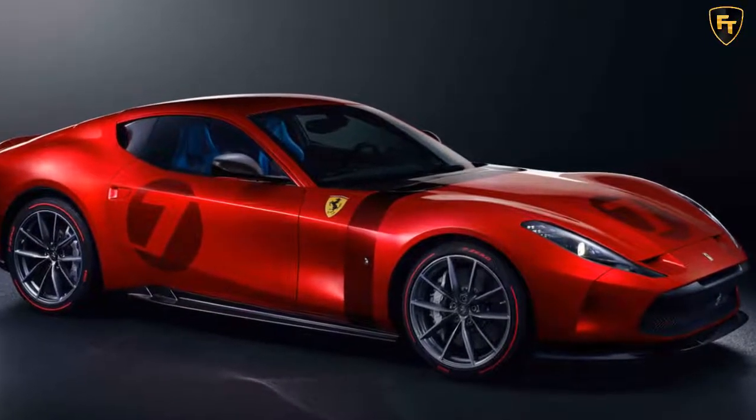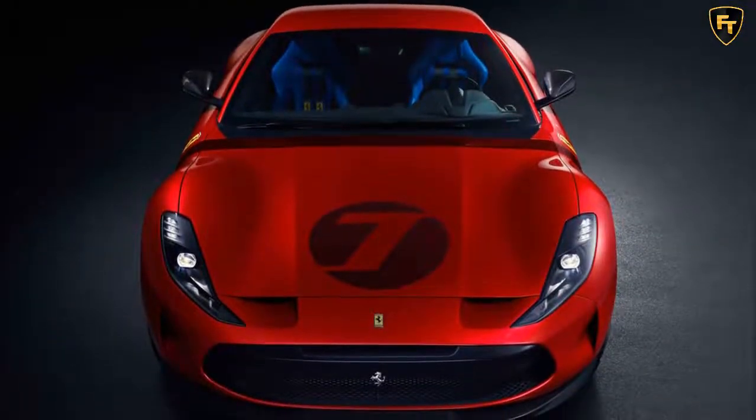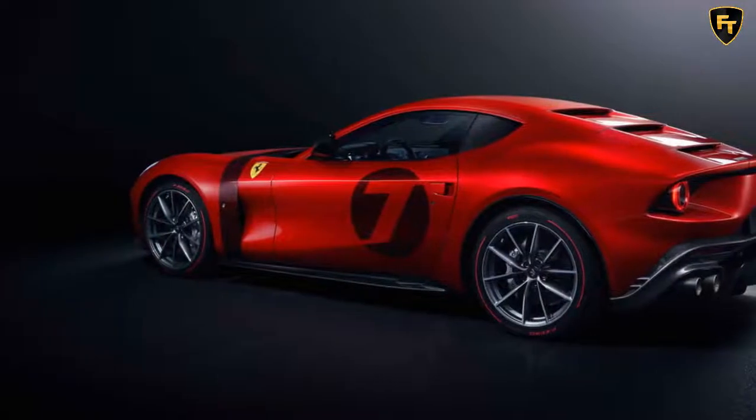The Italian automaker has showcased its latest one-off creation. Say hello to the Ferrari Amaligata. Commissioned by a European client, the Amaligata is based on the 812 Superfast and took over two years to create from initial design sketches to the completed car.